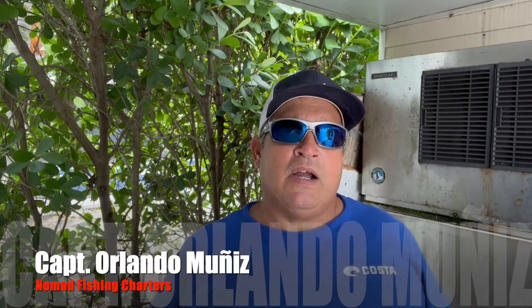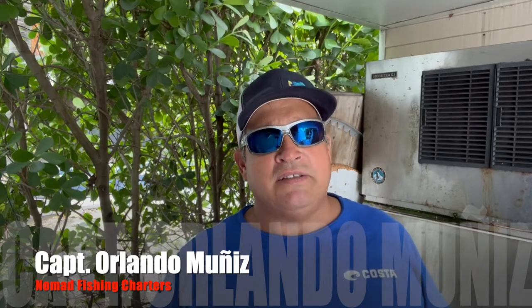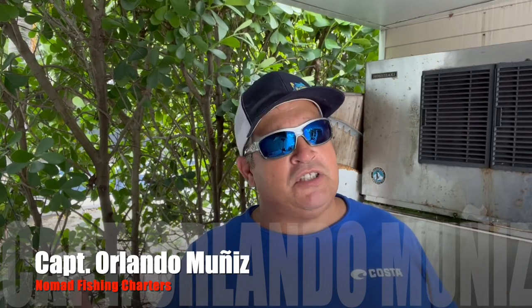Hey everyone, this is Captain Orlando Muniz with Nomad Fishing Charters. Today we're kind of riding out Hurricane Ian, so we're docked. We haven't fished this week due to the storm, and it looks like we might not be fishing for two or three more days until things settle down.